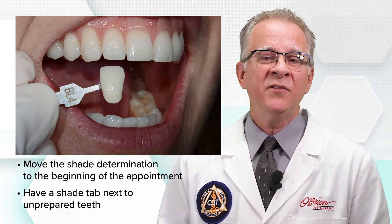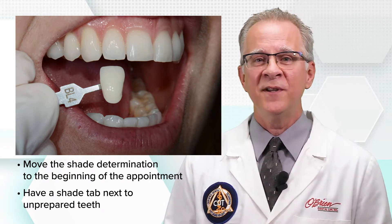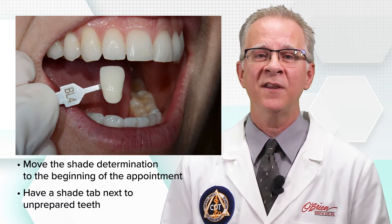If you find your restorations coming back too light, especially in the anterior position, take a moment and think about where in the preparation procedure you're taking the shade. If you're doing it at the end, consider moving the shade determination to the very beginning of the appointment. See if that helps. Seeing shade tabs next to unprepared teeth gives us greater confidence that what we're seeing compared to the shade tabs isn't going to change when you see the patient at the final seating.